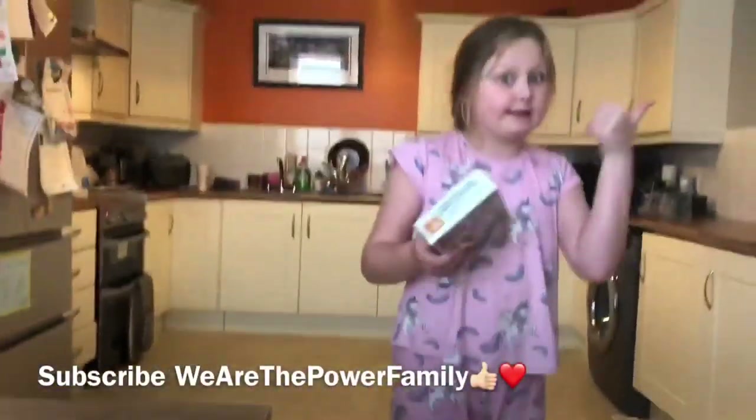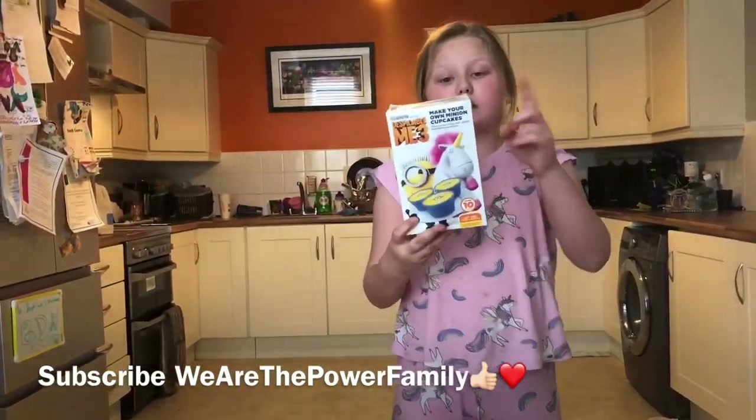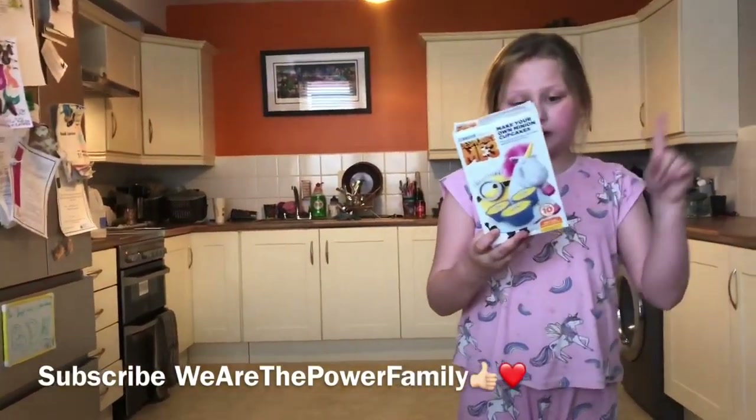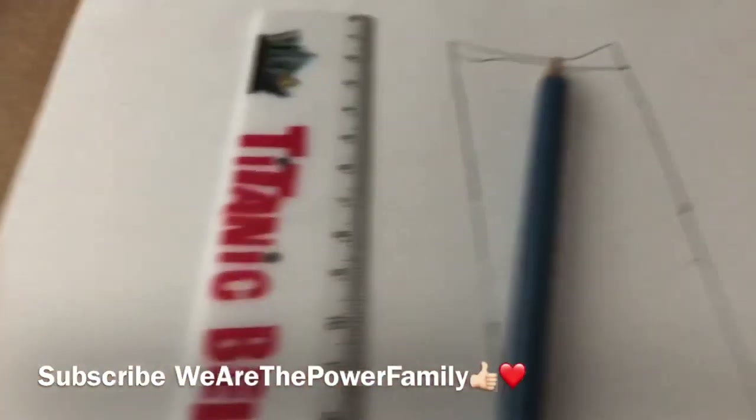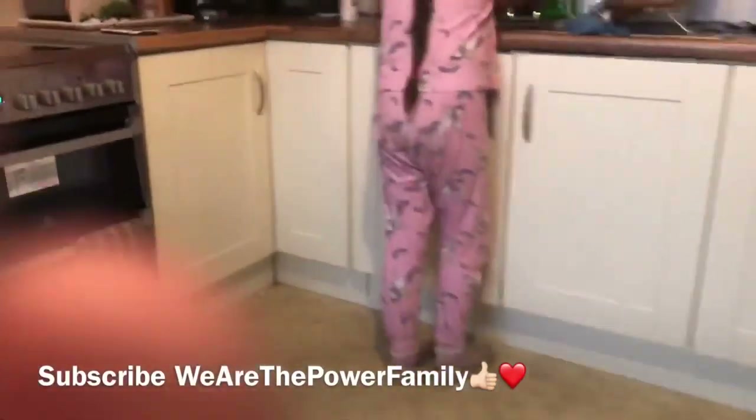Owen's recording this and my daddy's in Slayton. We are making Despicable Me 3 cupcakes and I'm just going to go get the ingredients. Can I tell them what I'm drawing? So this is what I'm drawing - a lighter. This is the picture of what I'm putting this paper off, and this is what I've got paper off.